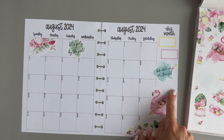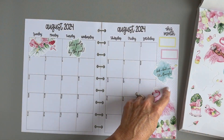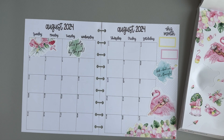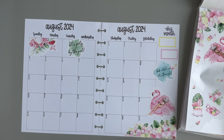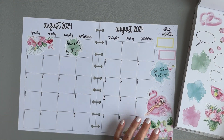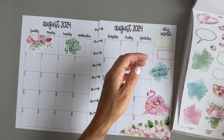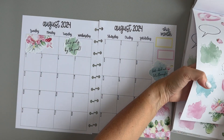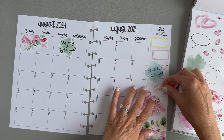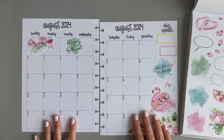Now we can fill this little spot in with some kind of decor. I could do a floral, or maybe we'll do like this beach ball. Oh, I like these strawberries — those are fun. Or maybe these beach balls. There we go, that fills that space in nicely.